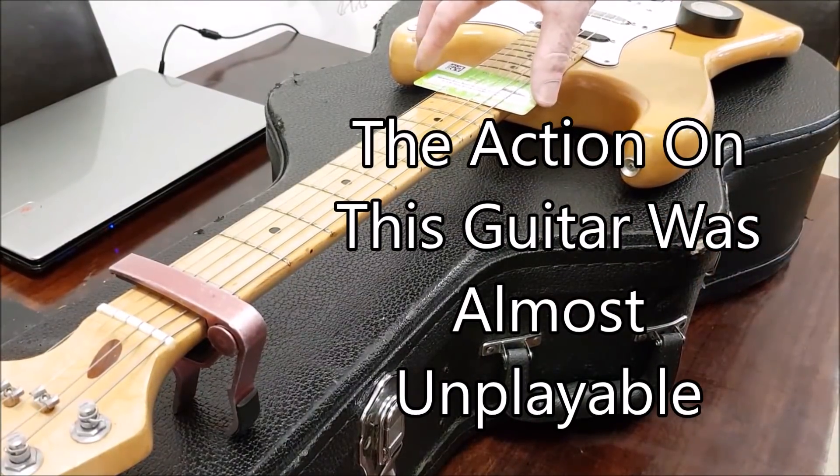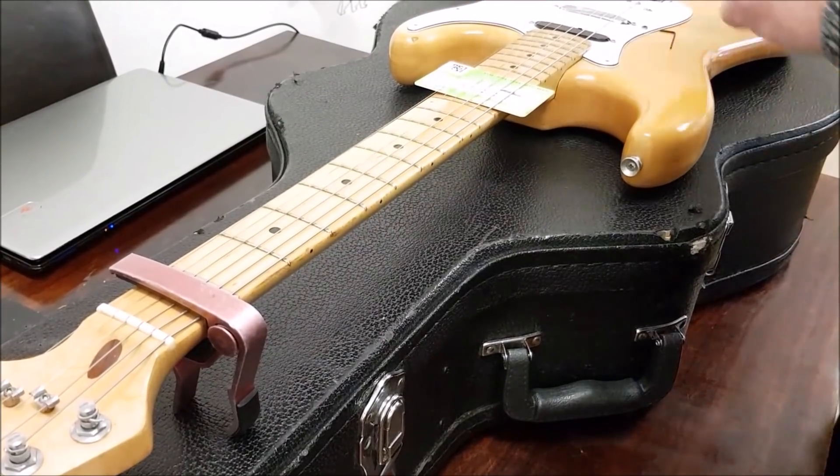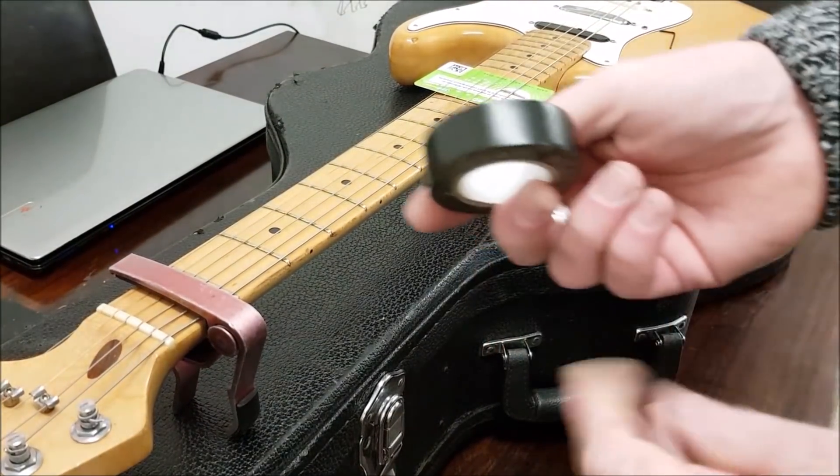Now you can bend the card like so, and what you want to do is bend it to the shape of the neck. Don't bend it too much so it doesn't raise in the middle, but so it's flush with the frets. This is the tricky bit. Once you get this in position, you're good to go. So get some tape.